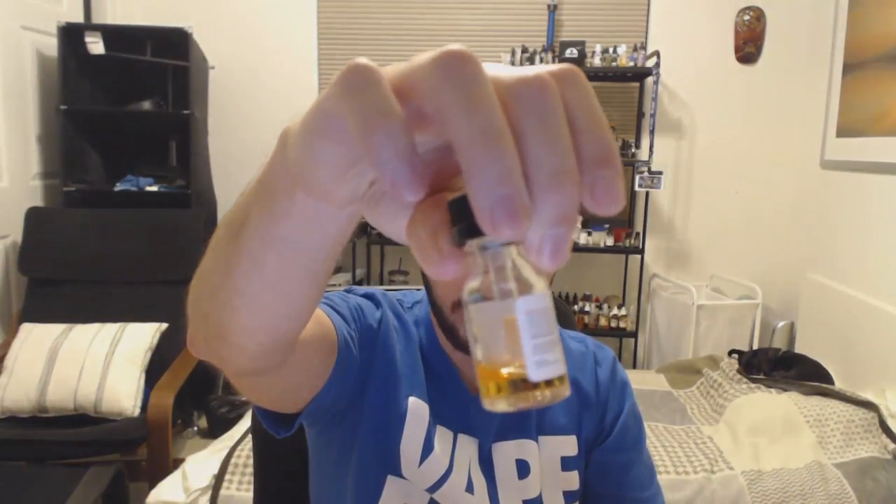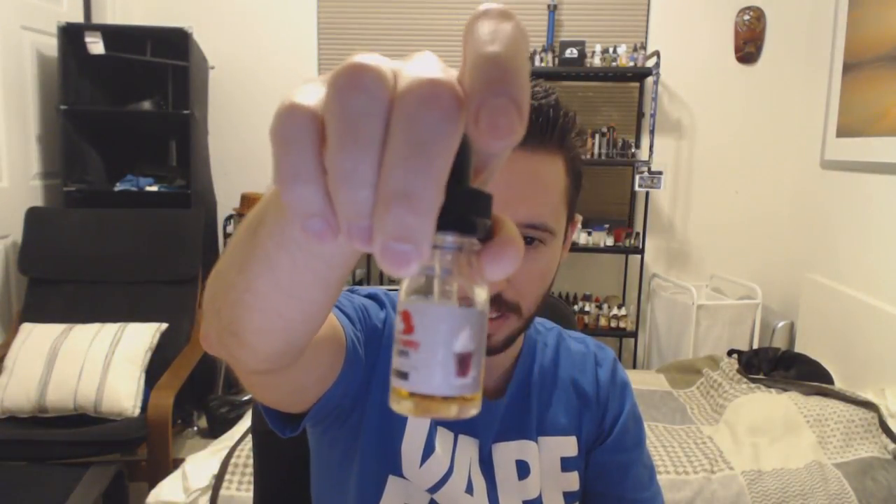They gave me two juices from their Big Daddy Vape line. First one is the Tea Swizzle, a strawberry shortcake flavor, and the other is the Root Beer Float. As you can see, I've been vaping this one extensively — I absolutely love this flavor. We're going to go into both of these right now.